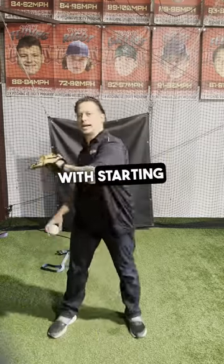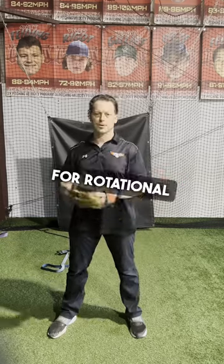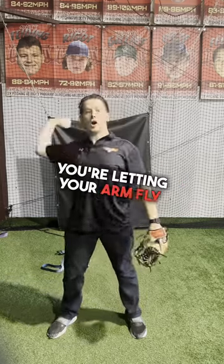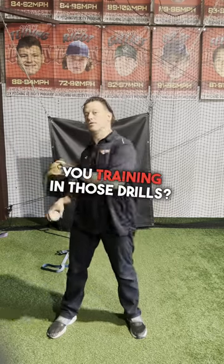The problem with starting and creating big rotation for rotational throws — like throwing your glove out and crushing your body and letting your arm fly out — that's not how elite pitchers throw. So what are you actually training with those drills?